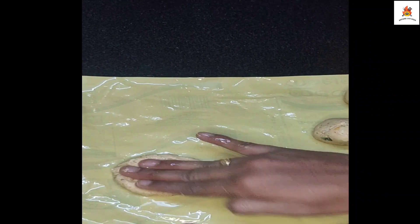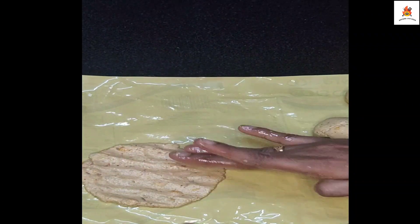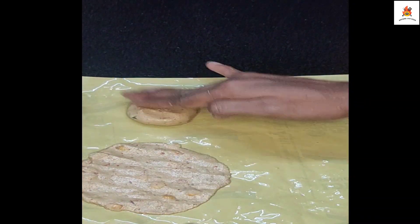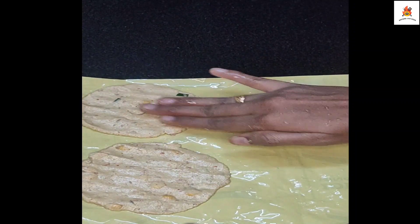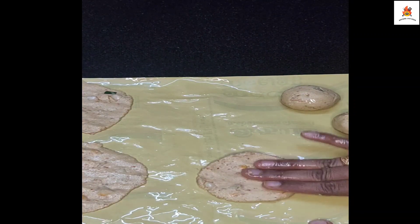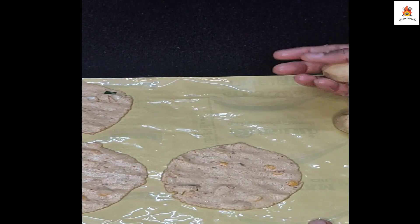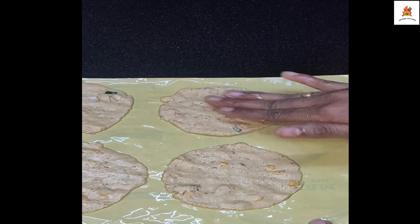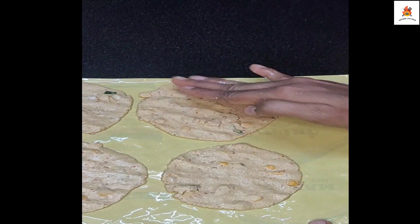When you apply the heat, put the oil in the sheet. That is why we will put it in the heat. You can get them all together and add the oil side by side.